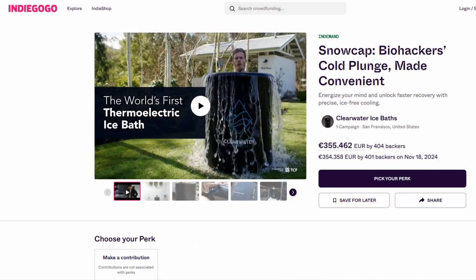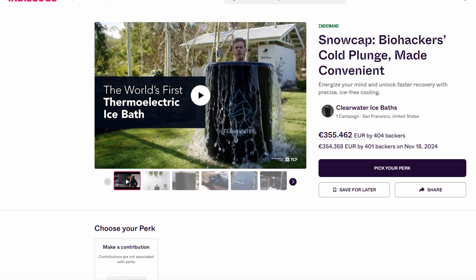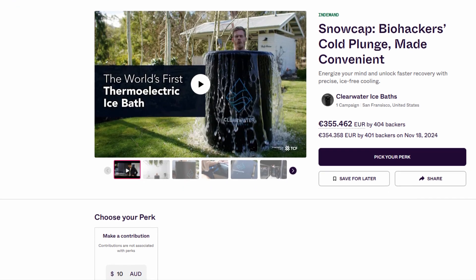Recently, I came across an Indiegogo campaign for a thermoelectric ice bath. Personally, I think an ice bath is an instrument of torture that you should avoid at all costs, but even if you do like ice baths, this is probably the worst way you can do it, and that's what I want to talk about in today's episode.